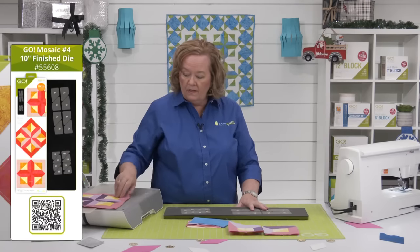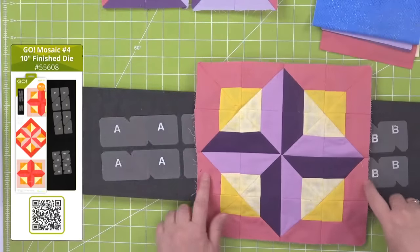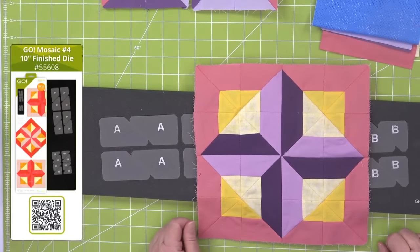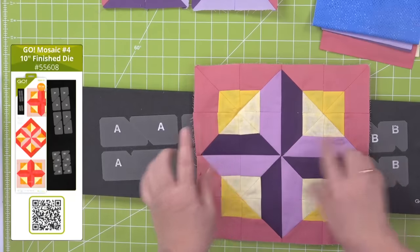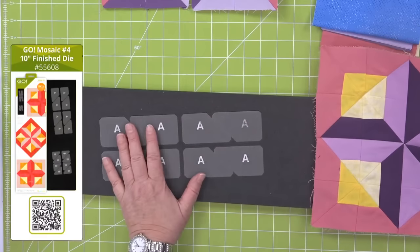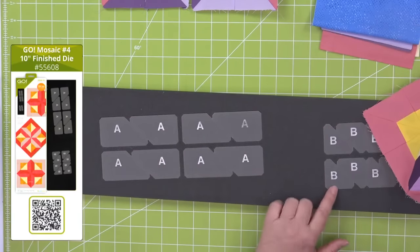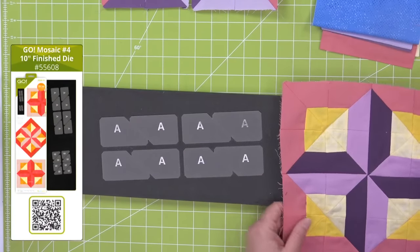This block looks really hard, like it's difficult to put together — it is not. I'm going to show you the easiest way to put it together. One of the things to talk about: do you remember how many pieces we have in each block? I believe the correct answer is between one and a hundred. It is 64. This one die has enough — you can put the fabric to cut one complete block in just one pass through your cutter, which I think is fabulous.